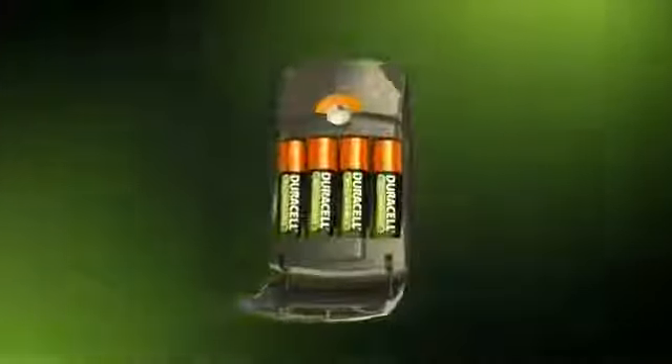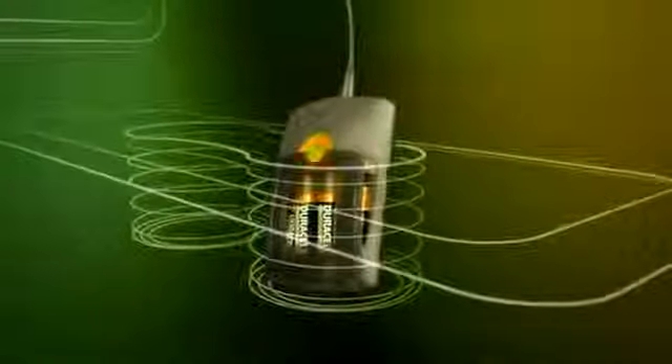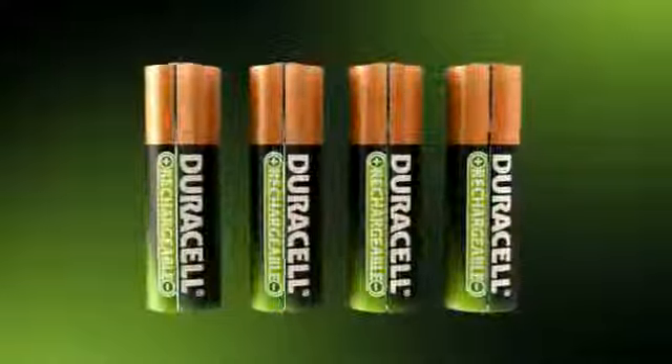Simply insert your rechargeable batteries into the charger, connect the power cord to an outlet at home and plug it in. Use the DC adapter to charge in your car. The charger's compact size allows it to fit conveniently in most cars' cup holders. Your batteries are charged after just one hour in the ENERGY STAR certified Go Mobile Charger.